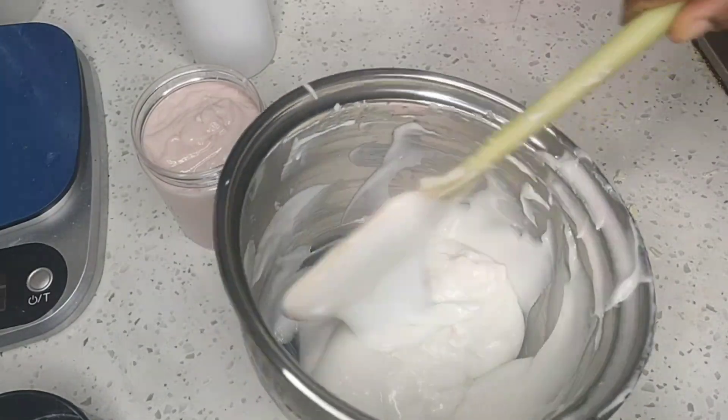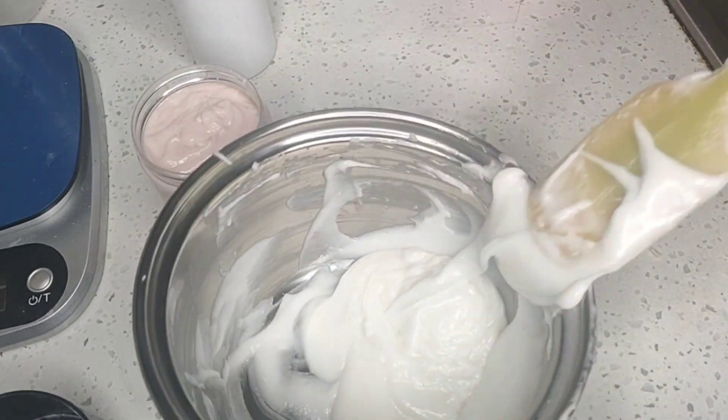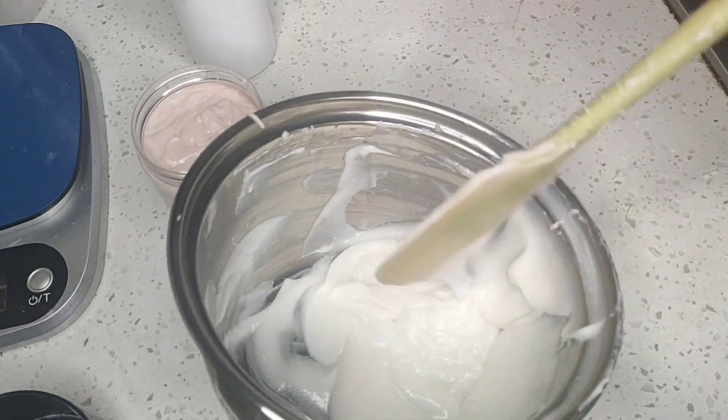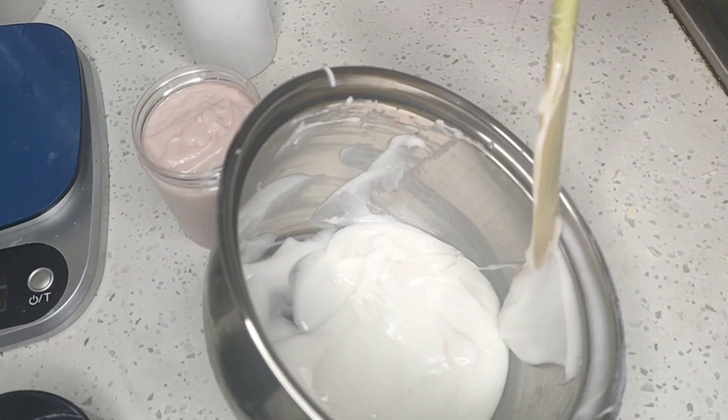Now look at the other part of the scrub — this is the other portion with the mica powder. I'm also going to fill it into another container and use them as I wish.